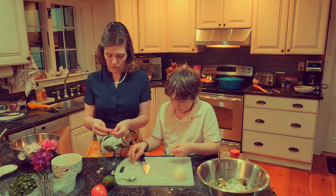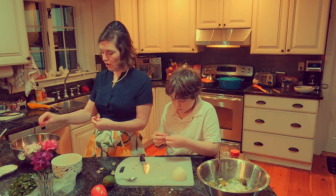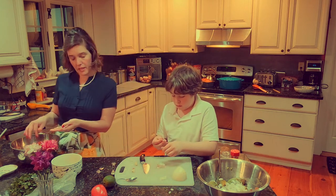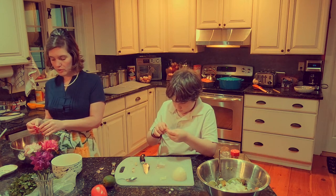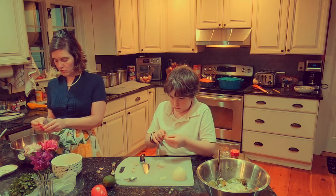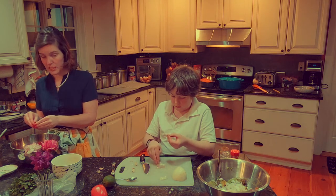It also calls for half a jalapeño, but my kids like the guacamole and they don't like things quite that spicy, so we don't do the jalapeño. My husband on the other hand does - I'm sure he misses it tremendously. Sorry, hun.